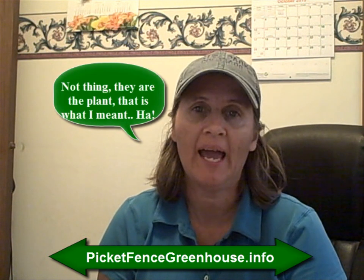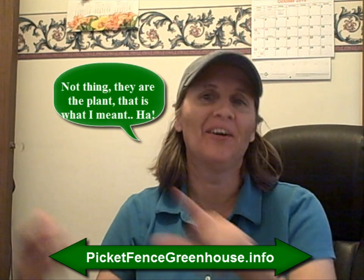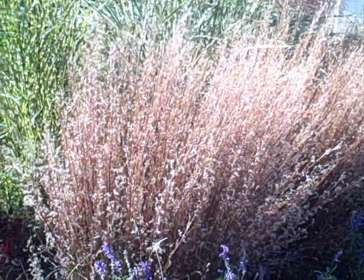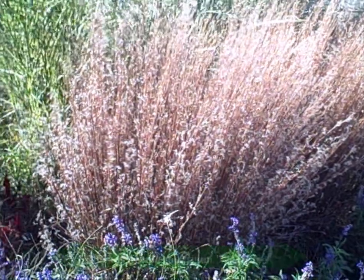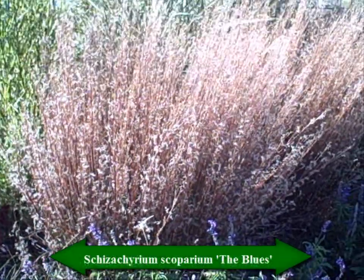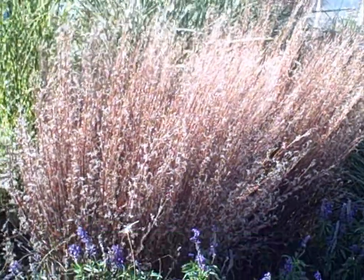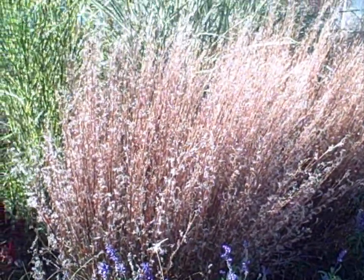The next perennial grass I want to talk about is a warm season grass, and it is a cultivar of the little blue stem grass. I will have the name on this video — it's a little hard to pronounce — but this grass here is pluming really beautifully right now.